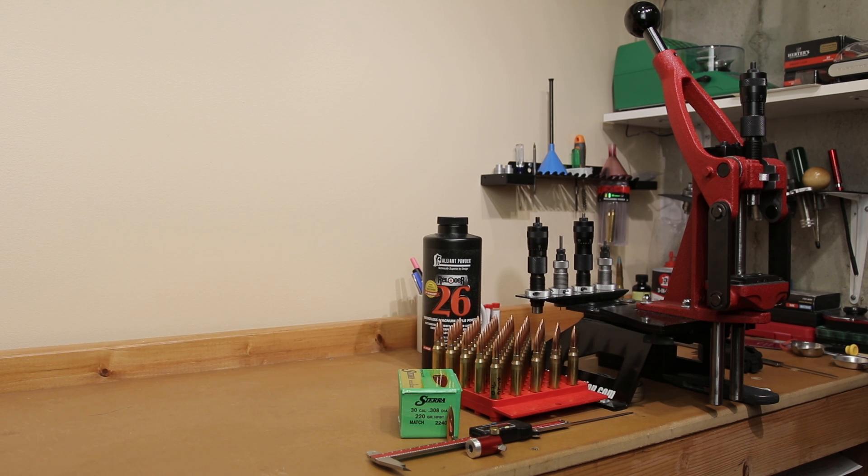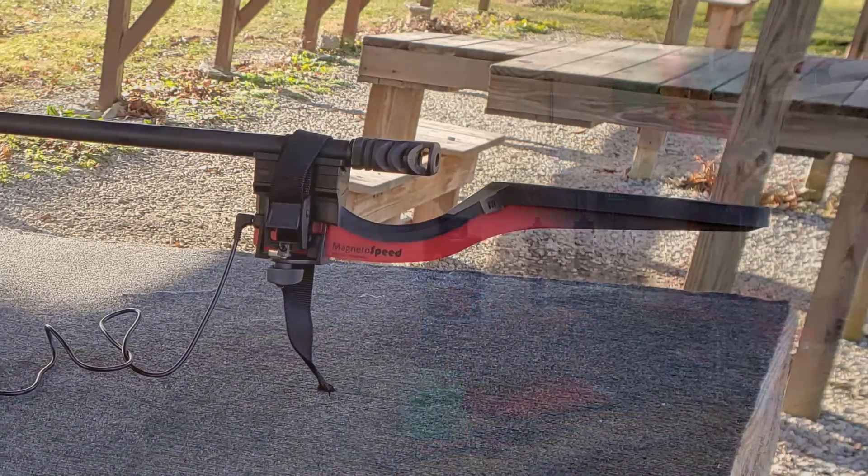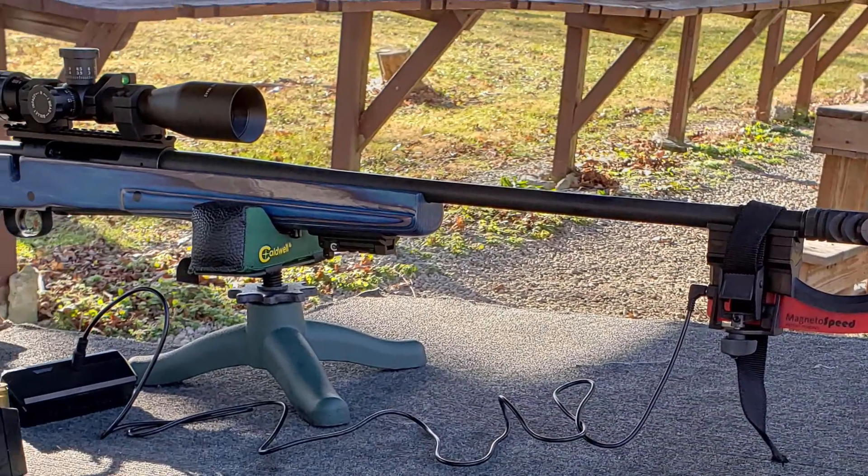Guys, welcome back. We are again revisiting the load that we have worked with before. In case you're unfamiliar, we'll go over it real quick. Our test platform for today is our Thompson Center Compass chambered in 300 Winchester Magnum.